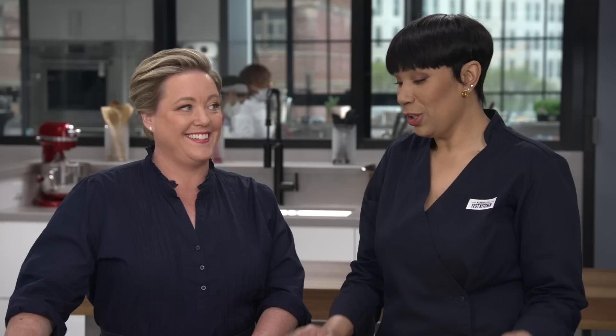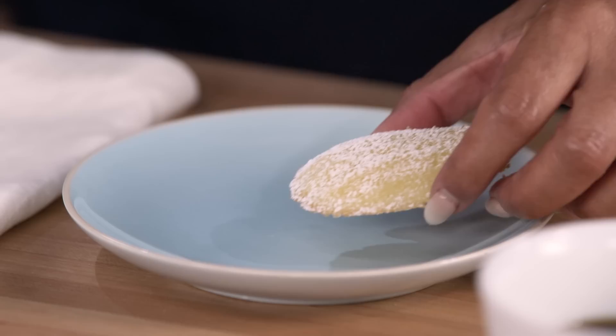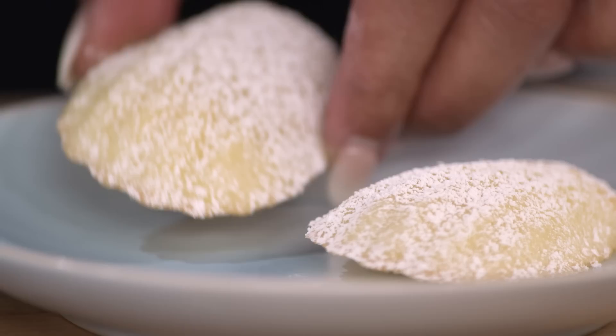Look at these perfect, gorgeous Madeleines. I'm going to finish them off with a little confectioner's sugar — for looks. It feels so traditional, so classic, so French. I'm just going to take two. They're perfectly paired with our coffee.